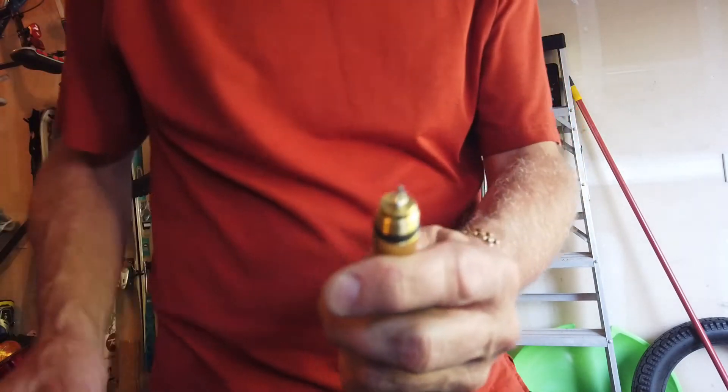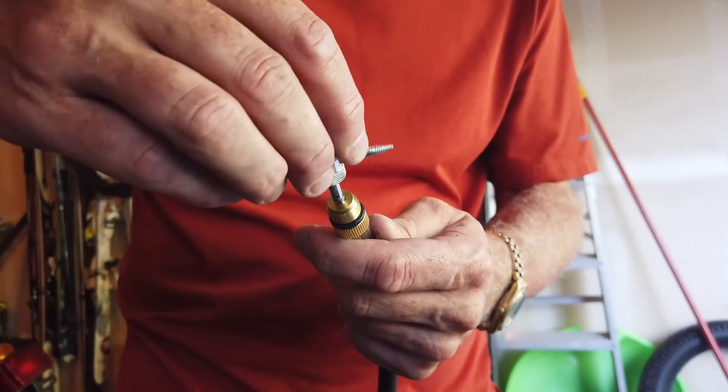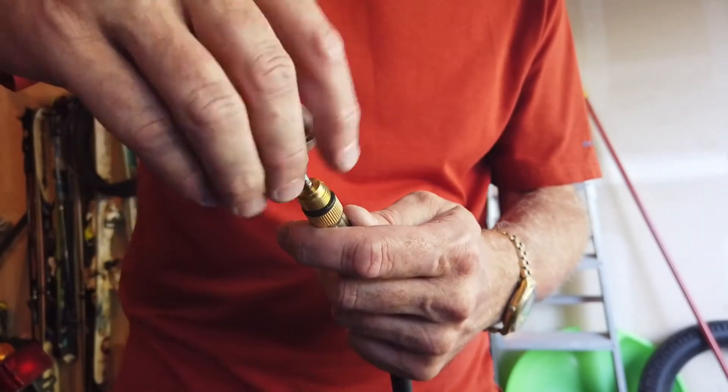Without drilling anything, that thread went in there pretty well, so I'll just take this and screw it fully in.